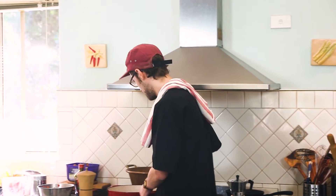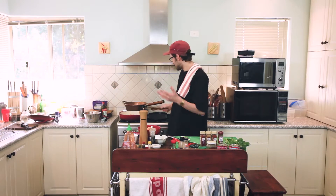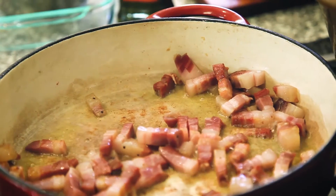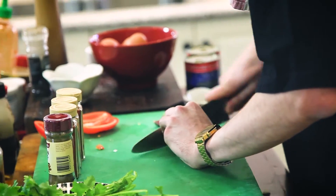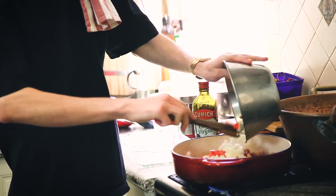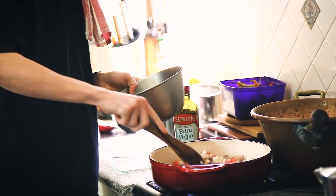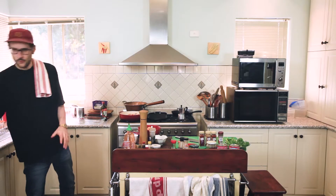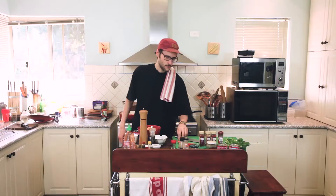I'm just going to give the pancetta a bit of a stir. You guys at home can't smell it, but it's starting to smell nice now. So I've got my capsicum, my onion, my garlic, nice and diced over there. I'm going to add a little bit of chili — wouldn't be an Italian household without some dried chili. The pancetta's got some nice color, so I'm just going to add everything in here and let that cook for about five minutes. We don't really want to color the onion, we just want to let it cook down a little bit, get that sweetness happening. And then we'll add our spices.